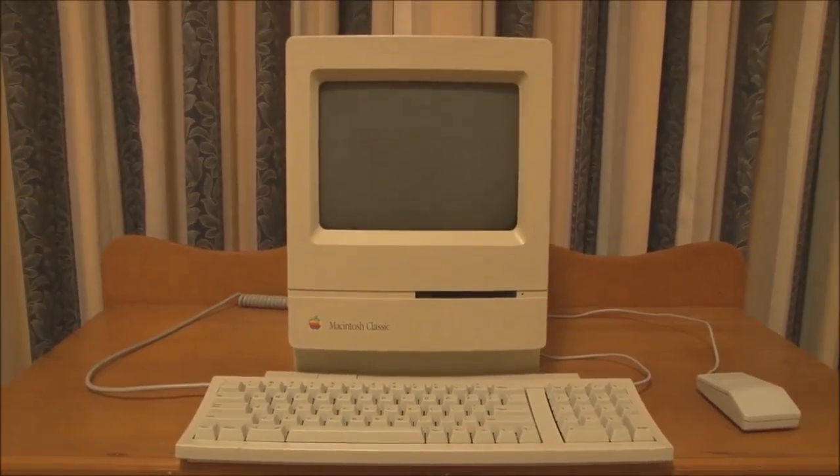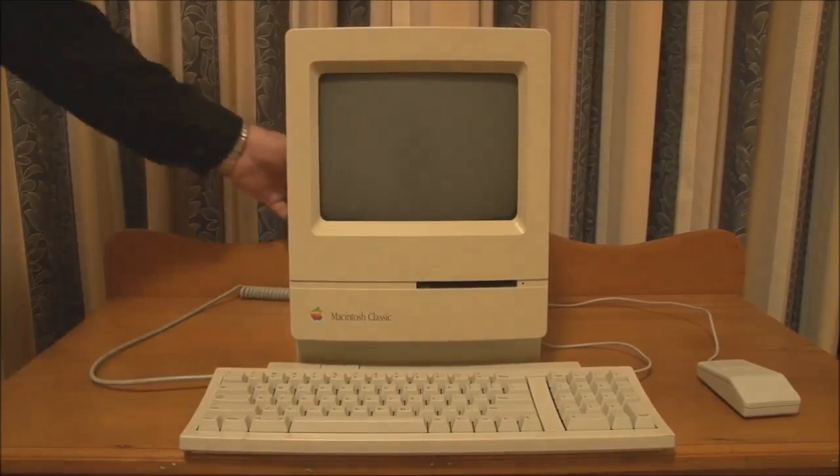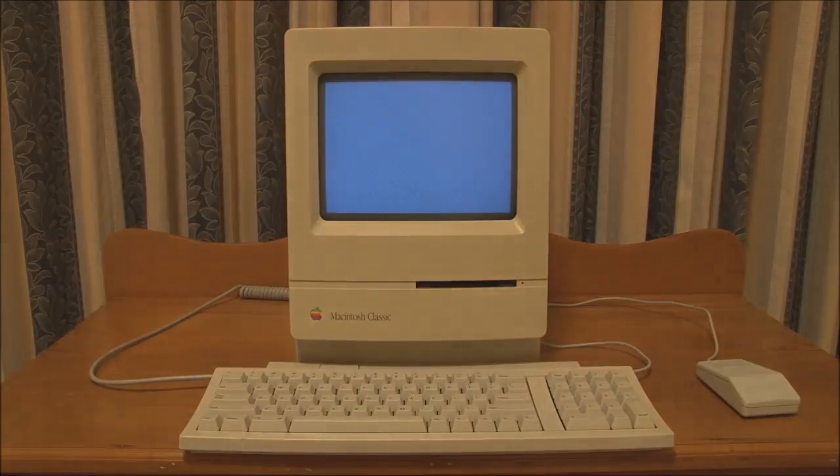The Macintosh Classic, of course, not supporting soft power, has to be turned on from the back. Notice it has the original startup chime that the original 68000-based Macs did.